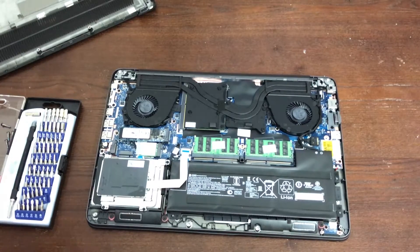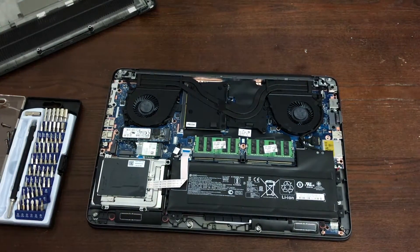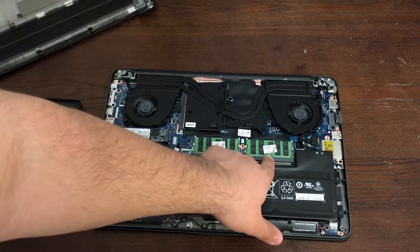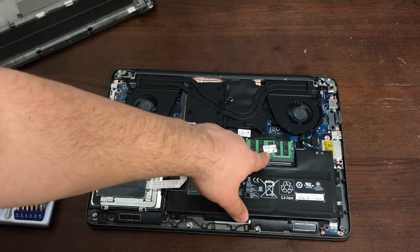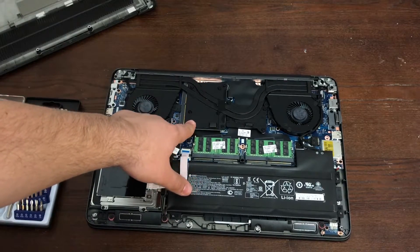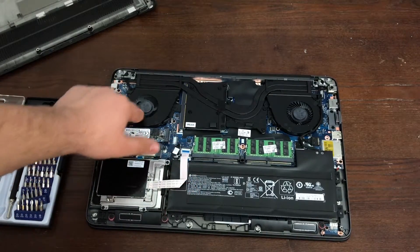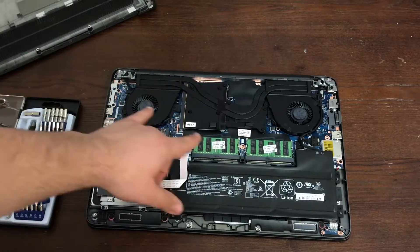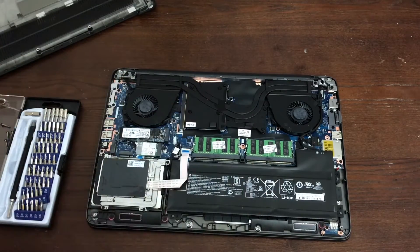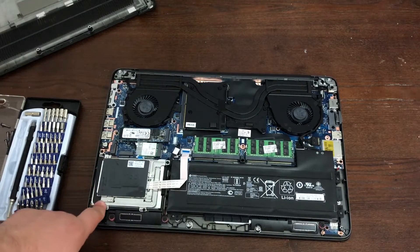Inside we've got an NVMe SSD, a Wi-Fi card, and two 16GB DIMMs of DDR4 bringing us to a total of 32GB. This is the MXM card housing the Quadro M2000M. We've got two fans and heatpipes for both the CPU and GPU. This is the Xeon E3-1545M mobile processor. And here we've got the smart card reader and a terabyte mechanical drive for mass storage.